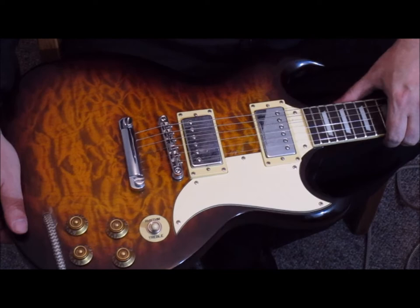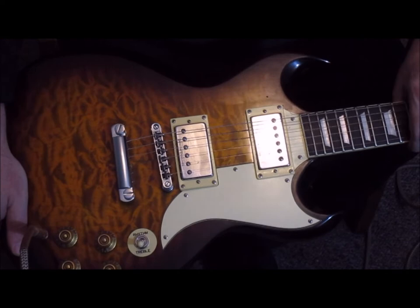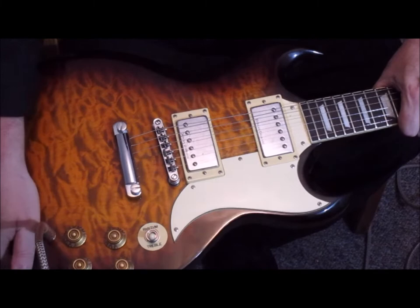The only problem I have — and this is with all SG guitars — they're all neck heavy. They all want to go down, so when you stand up and play with a strap you're constantly having to pry the neck back up. But it's still a beautiful sounding and playing guitar.